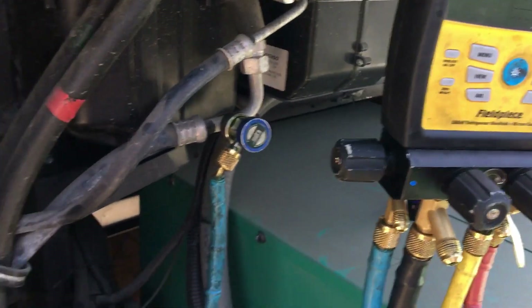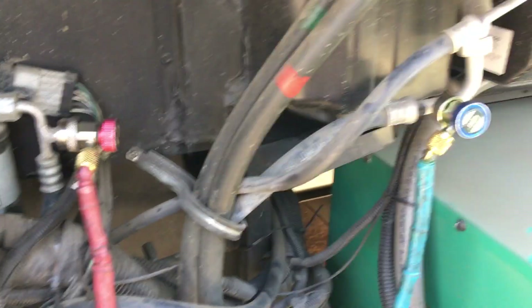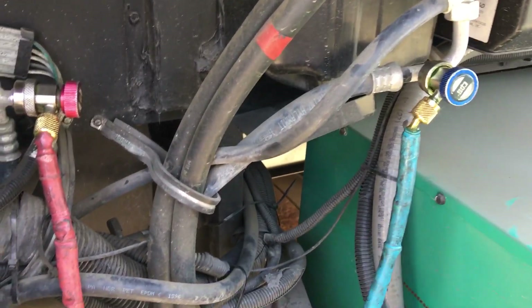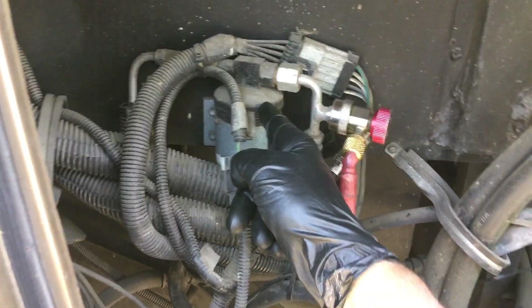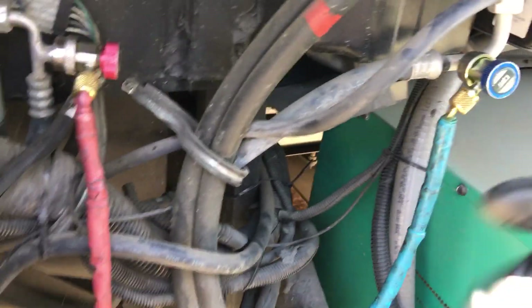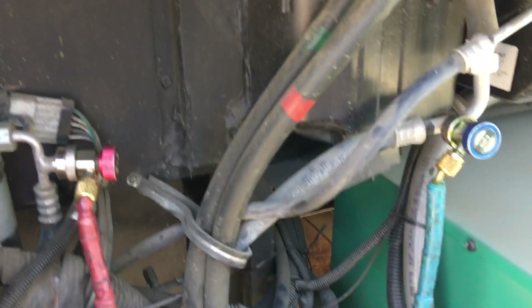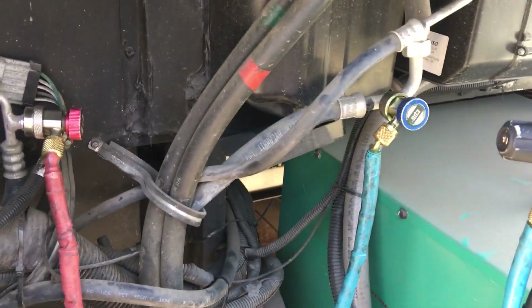I am not going to be able to remove even a sizable amount of moisture in a short period of time. This would be a mandatory — if he wasn't leaving so soon — mandatory: change the receiver dryer, do a triple vac and a purge with nitrogen, and leave it on the vacuum pumps overnight. That is what is needed on this system to properly do it 100% of the way.